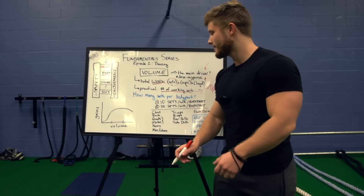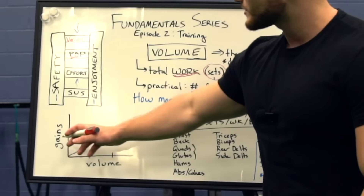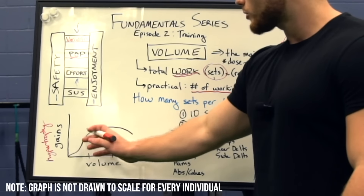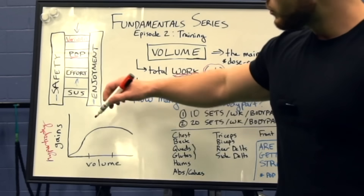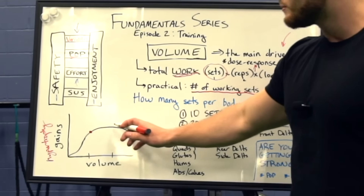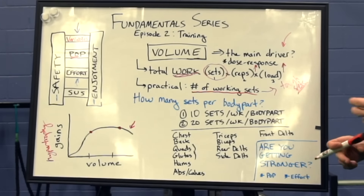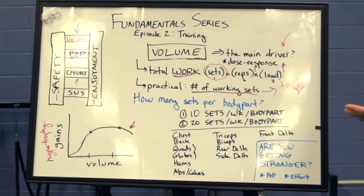This brings me to this graph. On the x-axis you have training volume, and on the y-axis you have gains in hypertrophy. Initially the slope of the curve is pretty high, so you can get quite a bit of gains without having to do too much volume. But then there comes a point where the amount of gains you get starts to really level off — you start to get diminishing returns. And then there's a point where doing even more volume will actually result in a loss of gains, which is what you call overtraining or overreaching.